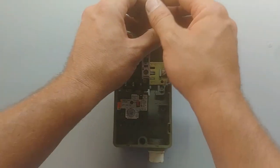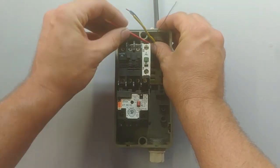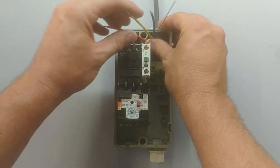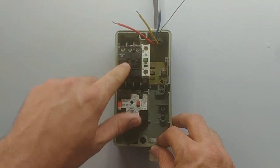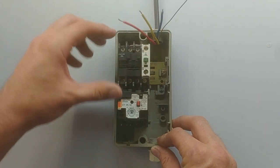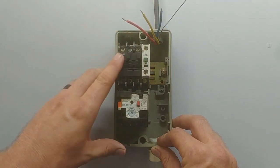First thing we'll need is the supply. Now, this being a Direct Online Starter, it's probably going to be a 3-phase supply. So I've got my red, my yellow and my blue — I'm going to connect that to L1, L2 and L3 of the contactor. Make sure that the contactor voltage is the same as your supply voltage. This is a 400 volt contactor and I'm using a 400 volt 3-phase supply.